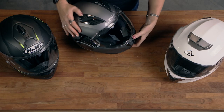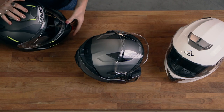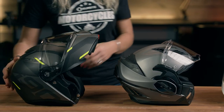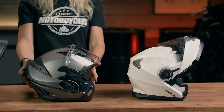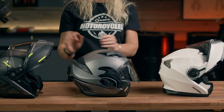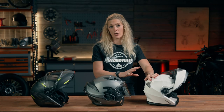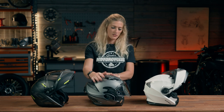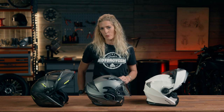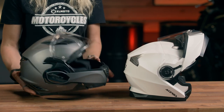The easiest way to show you this is to put all the helmets in their flipped-up position. You can see the difference — this one sits in a way that enables you to ride along with the visor down, whereas this one isn't legal to ride with the face up, this one is but you get bugs in your eyes. So the LS2 is actually designed to give you a very usable open face helmet as well as a closed face for added safety.